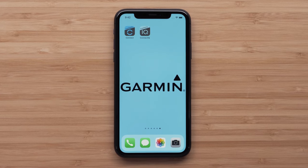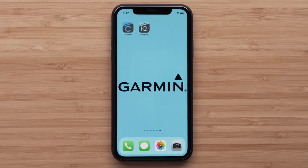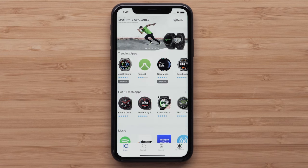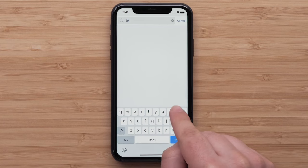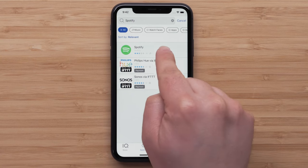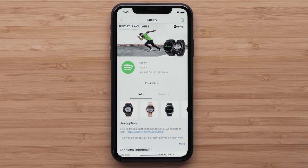If your watch doesn't come preloaded with the Spotify Connect IQ app, we will first need to download the app to your watch. Start by opening the Connect IQ Store app on your compatible smartphone. Search for Spotify and touch Install. Tap Allow when prompted to let the Connect IQ Store send and receive information to and from the internet. The app will now be in your download queue and automatically sync to your watch. This may take a few minutes to complete.